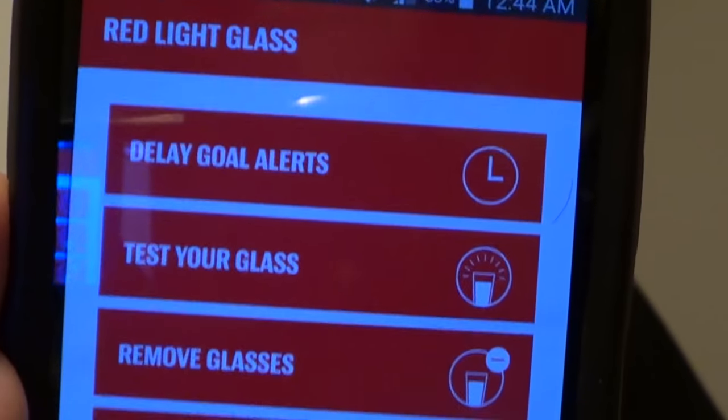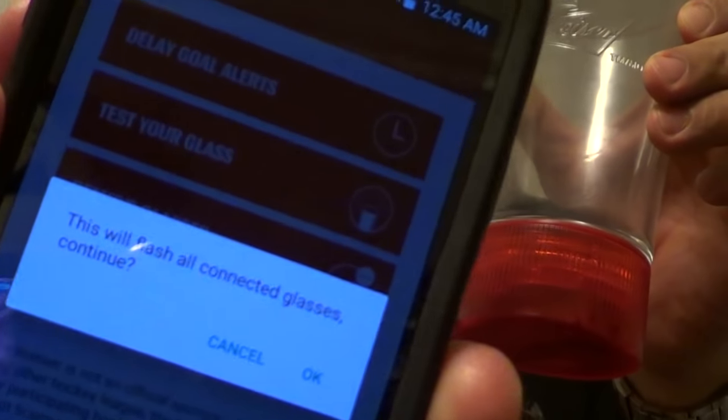If you can see this, it says test your glass and here's the glass. I'm going to do it with the lights on and then with the lights off. Ready? Test your glass — boom. It says it will flash and you've got to hit okay, so we'll hit okay. There you go! Now I'll turn the lights off — woo, isn't that pretty! Cool, eh?